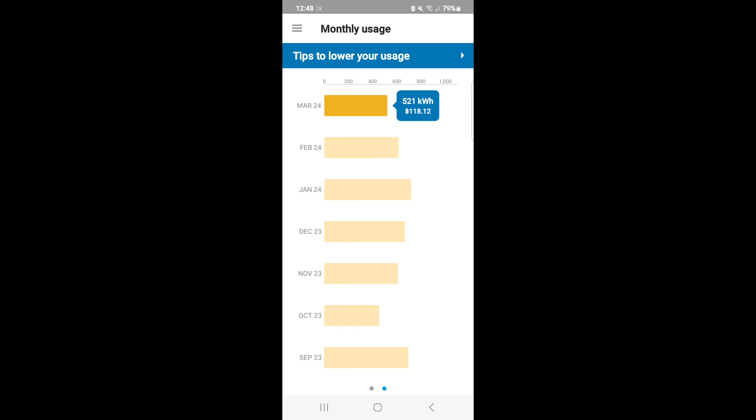Looking at a longer-term view: March was 521 kilowatt hours, February was 615, January was 717 kilowatt hours, and December was 660 kilowatt hours. January and December are our two coldest months. November was 609 kilowatt hours.